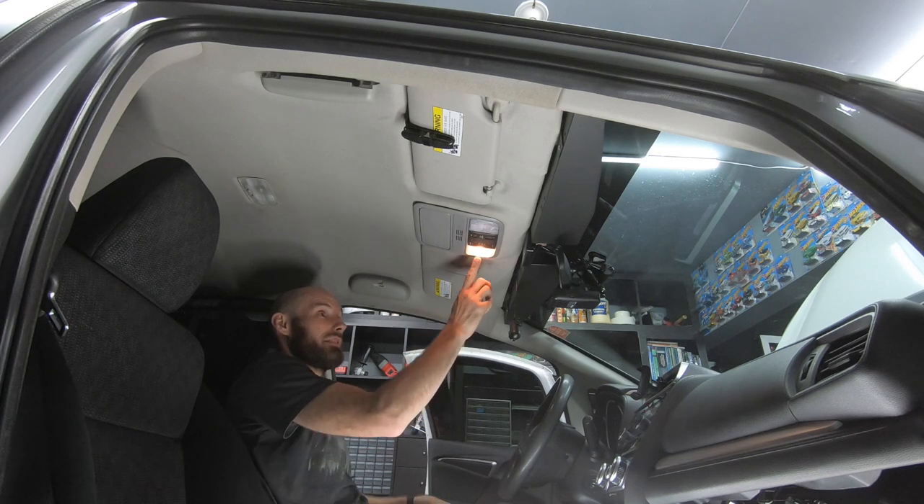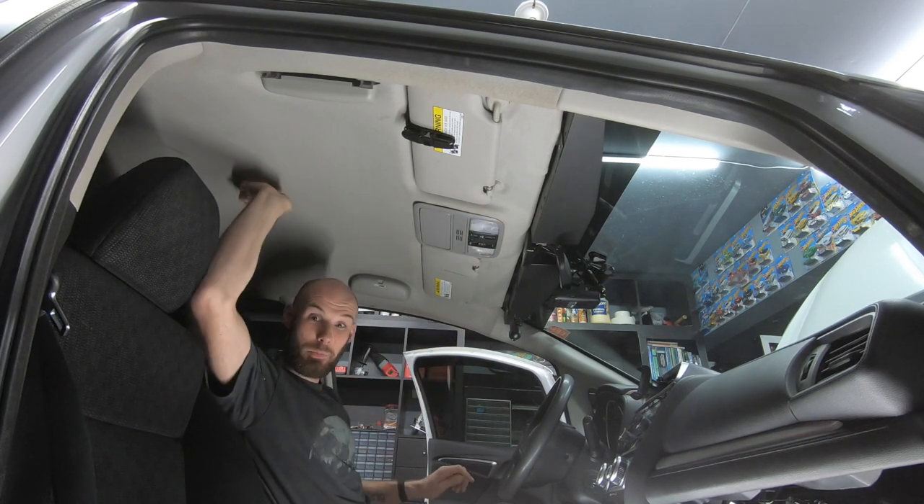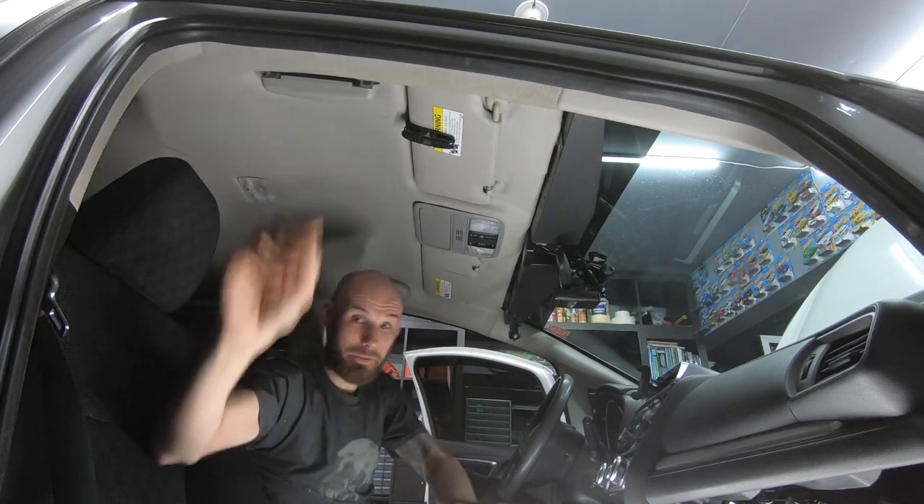I'm also going to swap the bulbs out to LEDs. I'm going to take out the fuse just in case — I don't want to blow another one. That was my last 7.5-amp fuse.